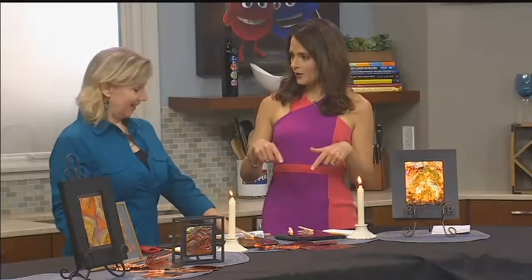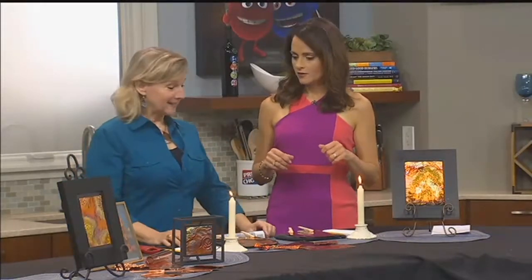What's this called that we're about to do? Is there a name for it? There just isn't. Copper and flames. I call it copper art. It's outrageous.